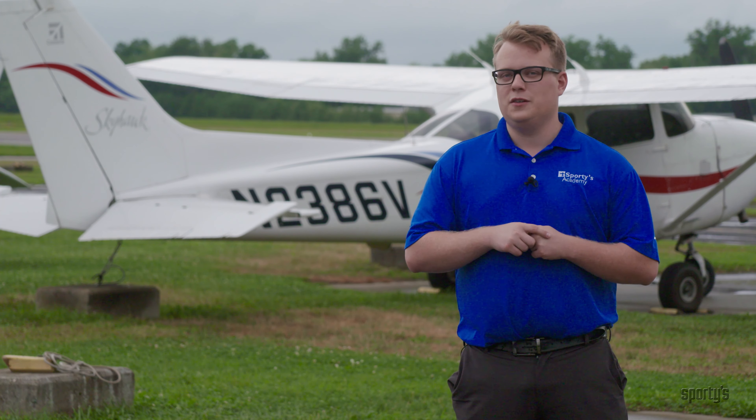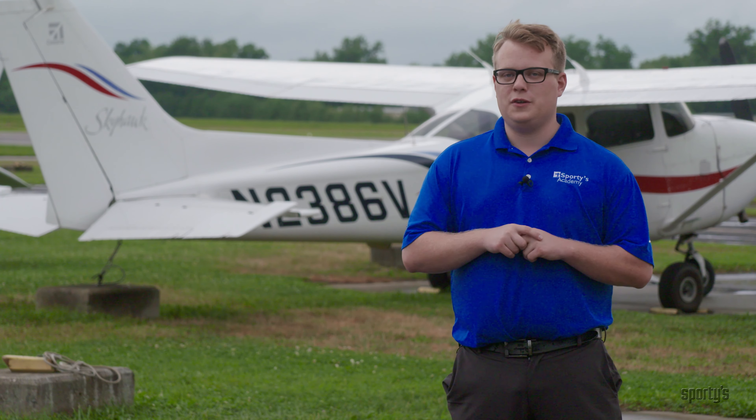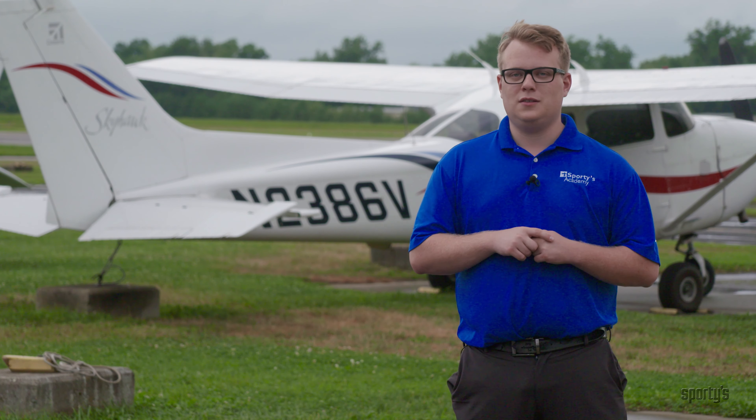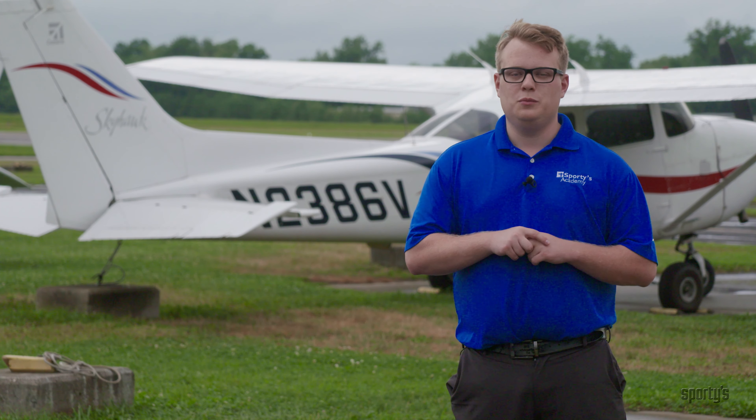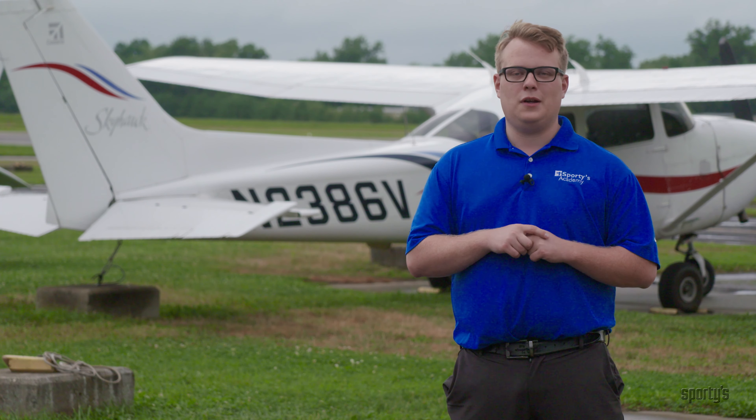You may be asking yourself, why do I need to demonstrate or know anything about these techniques? According to the ACS, or Airman Certification Standards, you may be required to demonstrate one of these types of techniques or maneuvers on your next checkride.